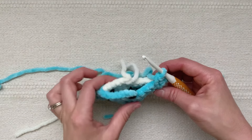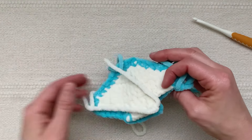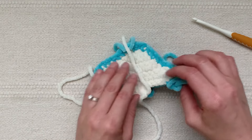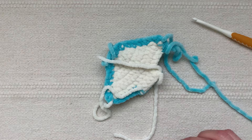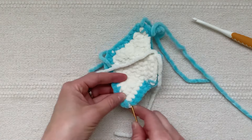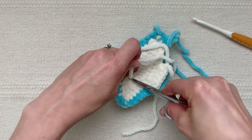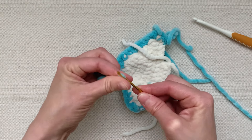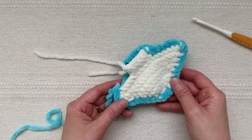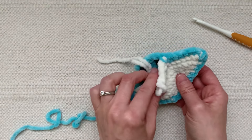I'm almost back to where I started, but I'm going to wait to finish crocheting the two pieces together — first I'll weave in some ends, add stuffing, and sew on the smile. Let me start by weaving in some of these ends to get them out of the way before I add the stuffing. I've finished weaving in all the ends, and I have these last two that I'll just tuck inside the body.